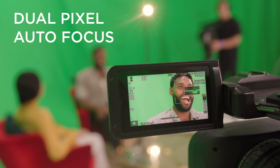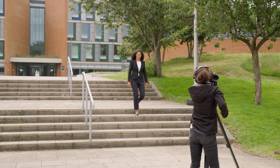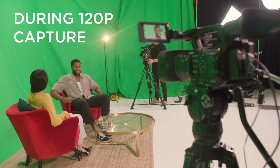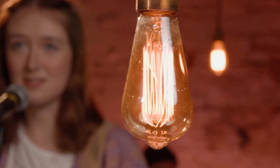Next, we've added an improvement to the already impressive dual pixel autofocus system. It's now possible to use the effective and accurate face detection, eye detection and tracking modes even when you're shooting slow motion at up to 120p, ensuring your subject is pin sharp throughout the shot.